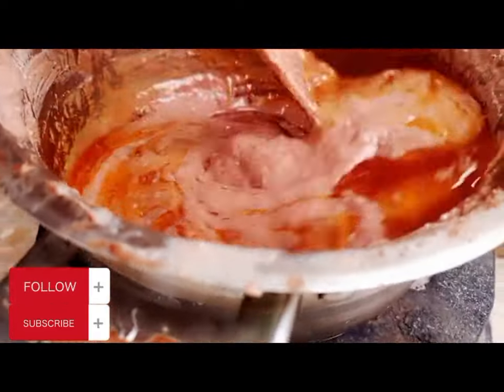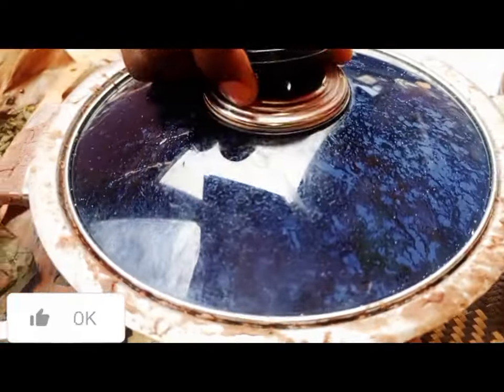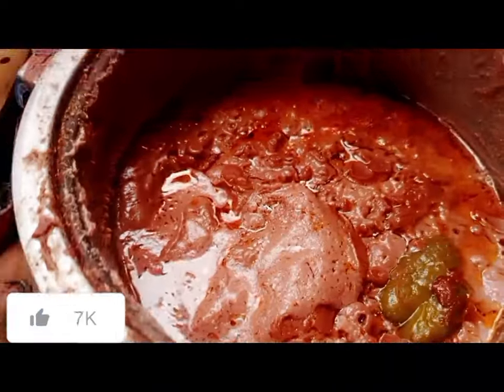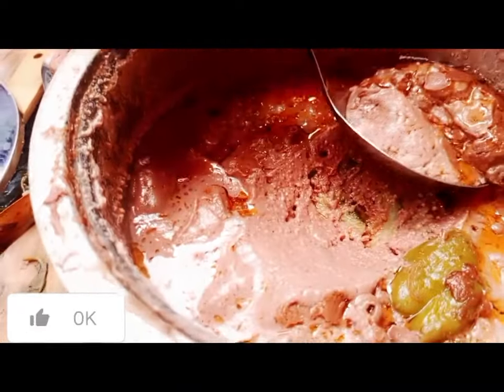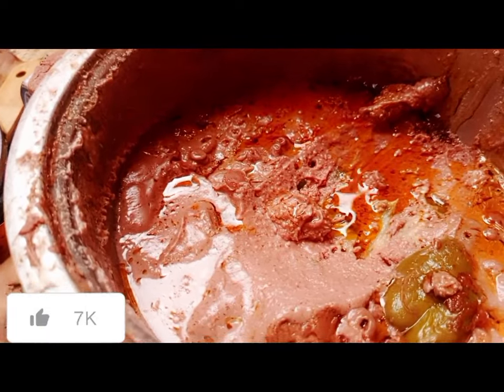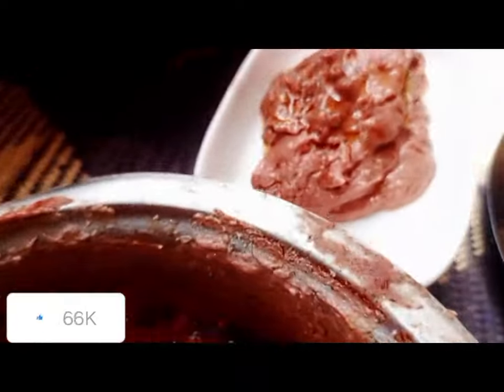We cooked our guinart for about one hour. If you want to get a perfect taste for the guinart paste, don't forget to subscribe to my YouTube channel. Just look at this — the way you see it is the way you can do it, from my kitchen to your kitchen. You feel the taste with Jift.